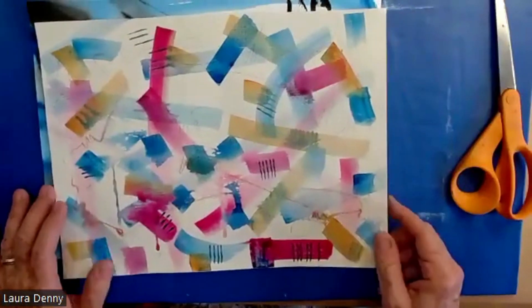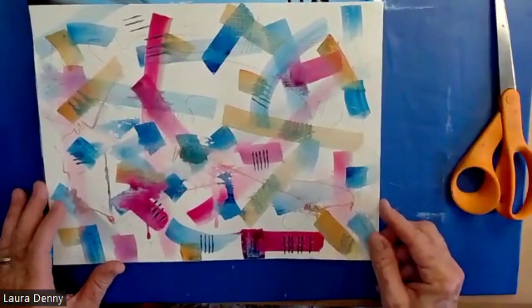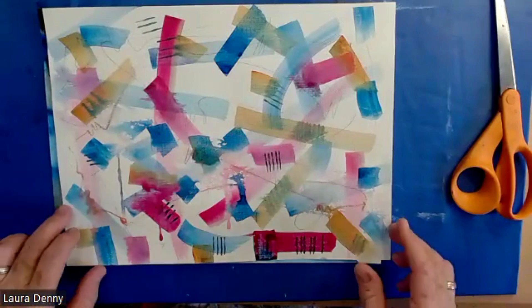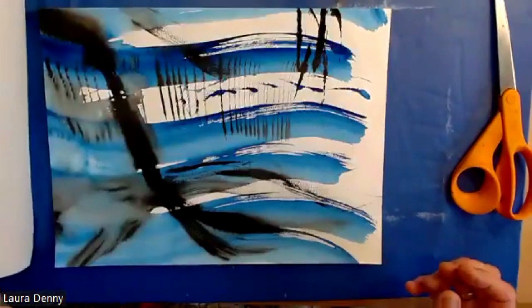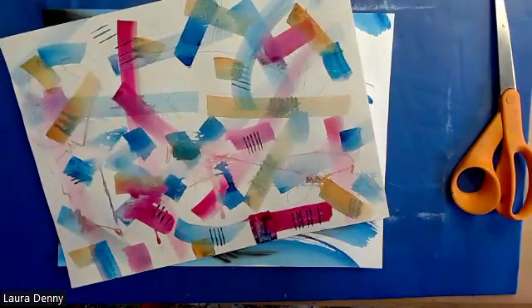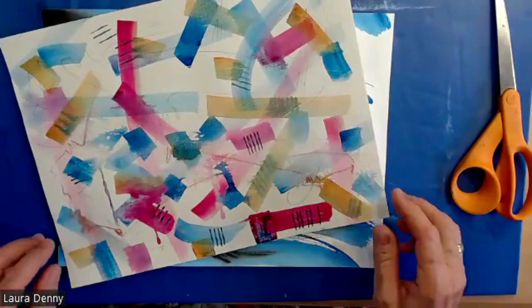I'm doing this because with mixed media we're constantly trying — the focus is on how to integrate materials. Easier said than done, and I think all of us have so many of these little studies or jelly prints. What do we do with them? So I am going to cut and rip these apart and combine them.